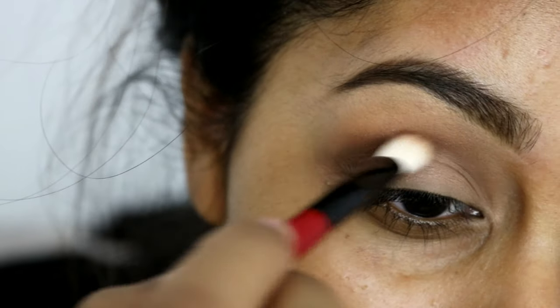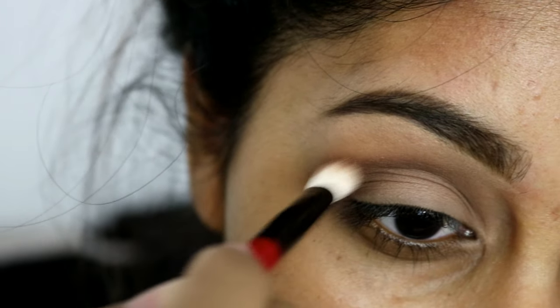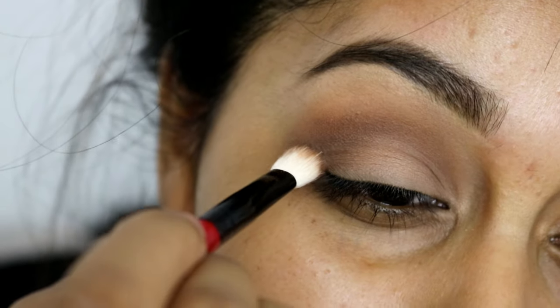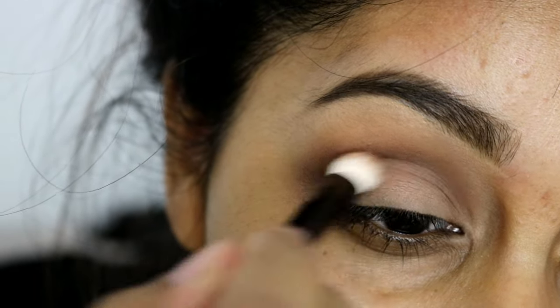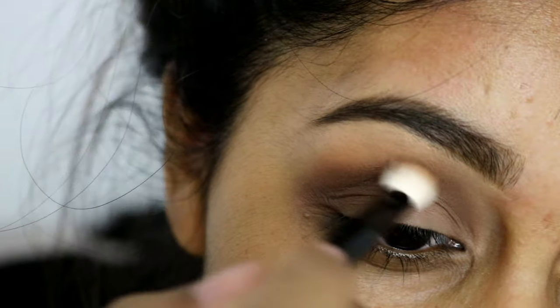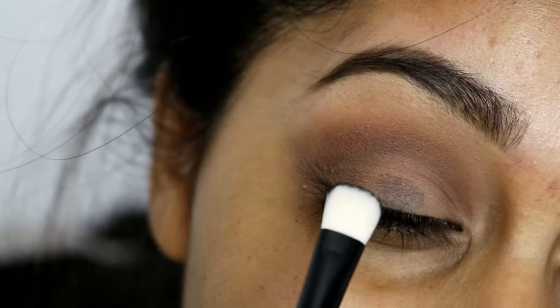I'm just bringing it upwards, and as you go up you want to use less pressure so it creates a really nice transition. I'm using the brush that came with the palette — it's actually a really good palette, it picks up the color really well. I'm obsessed with these shadows, they're so pigmented. I'm just blending away and then I'm going to grab the black shade.